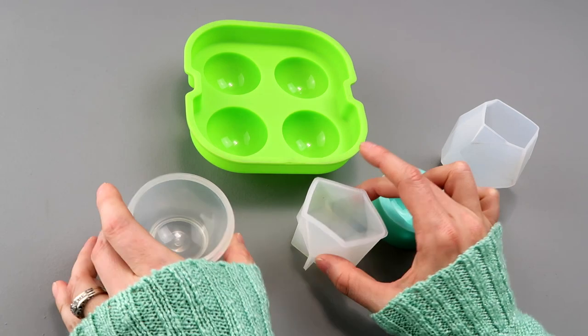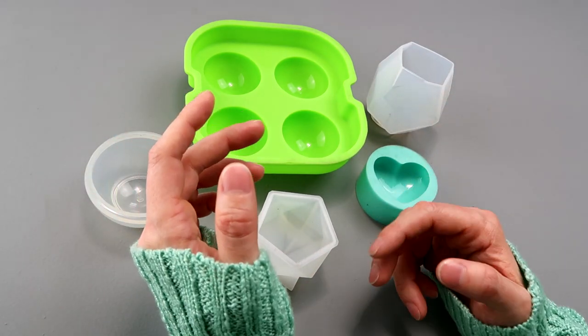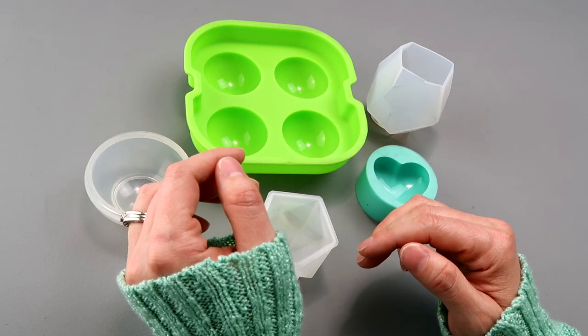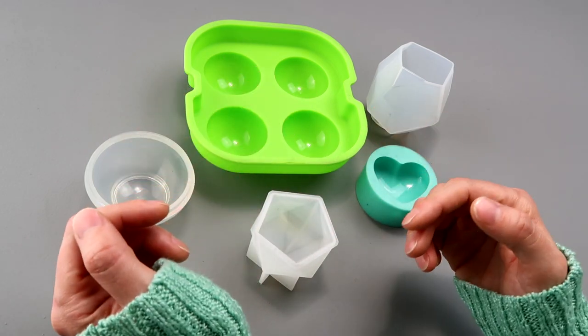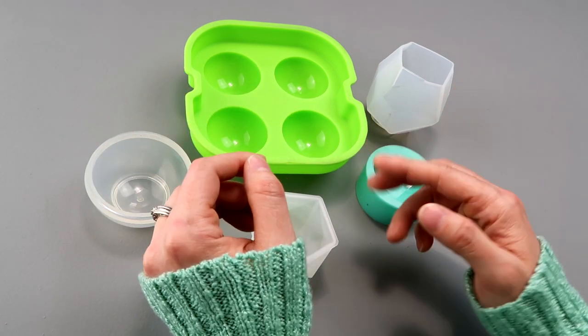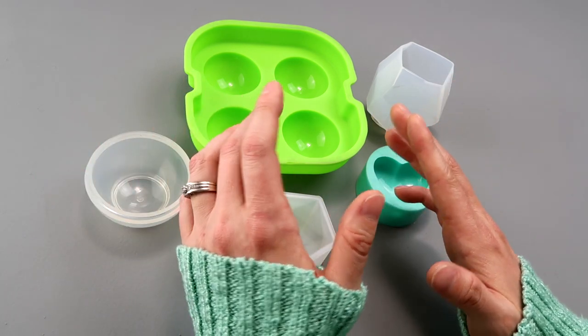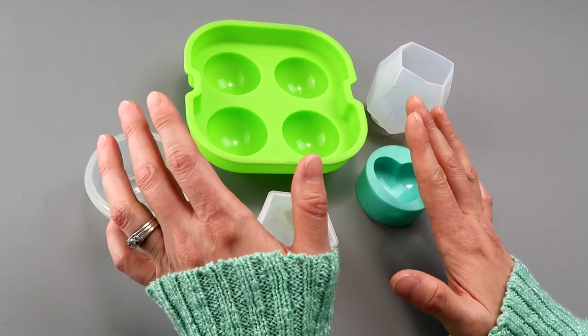I won't be showing the resin mixing process here — if you'd like to see that, you can check out my Resin Basics for Beginners video, and I have a Resin Basics for Beginners 2 as well. I measure and mix product in all my demos and reviews, so yeah, I'm not doing that in this video. I'm also going to run it through a vacuum chamber because I have one and it's just something I can do. I'll see you in the next shot when I have my resin mixed up and degassed.